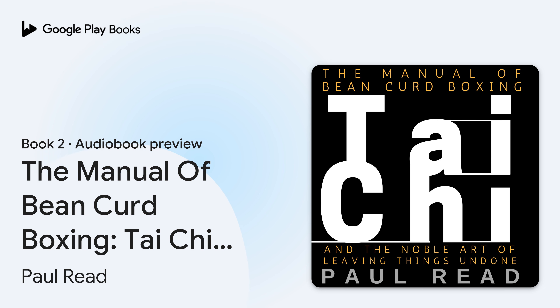"Besides the Noble Art of Getting Things Done, there is the Noble Art of Leaving Things Undone." — Lin Yutang.